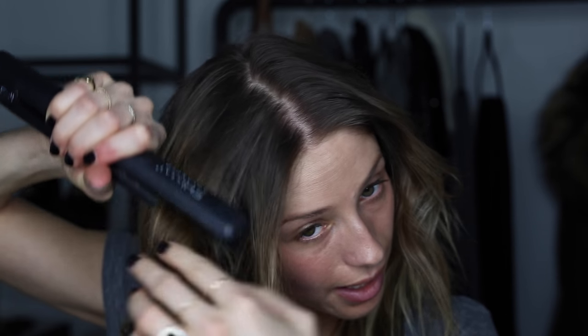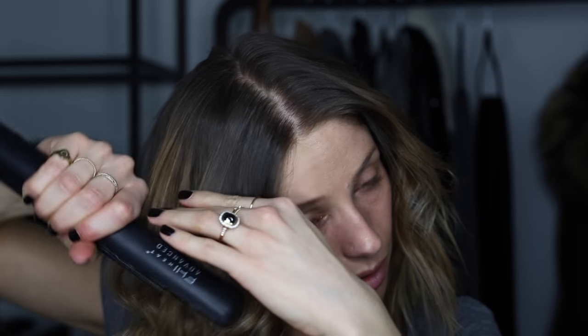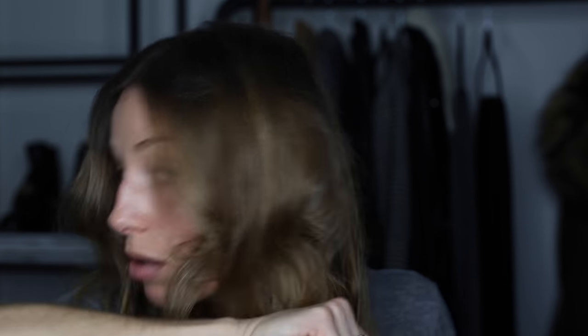I'm going to flip my head over and brush it out. Then I'll usually go in with my straightener again and just straighten any kinks — sometimes I get kinks right here, probably because of the way that I hold my curling iron. Then just make sure the bottom is all blended.